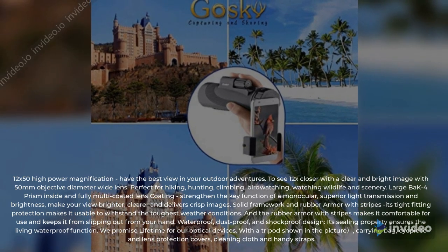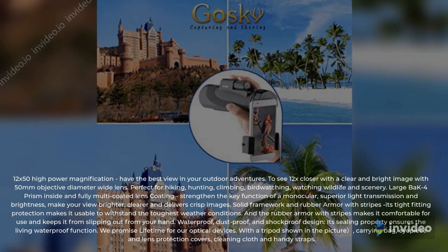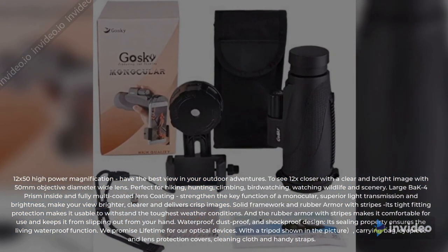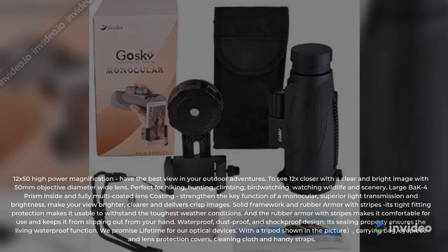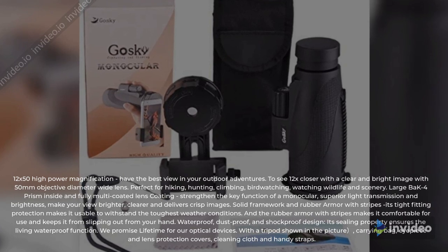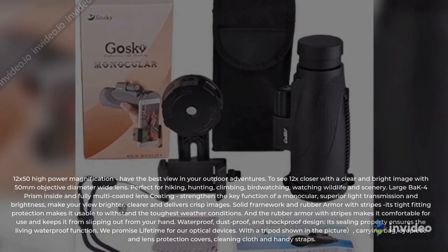Waterproof, dustproof, and shockproof design — its sealing property ensures the living waterproof function. We promise a lifetime warranty for our optical devices. Included with a tripod, carrying bag, eyepiece and lens protection covers, cleaning cloth, and handy straps.